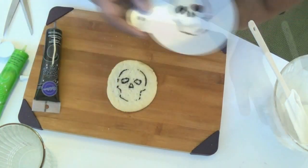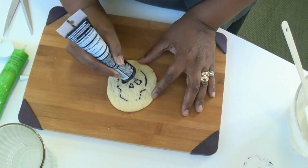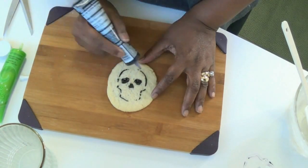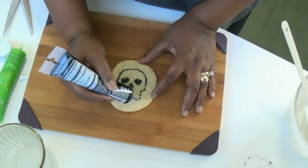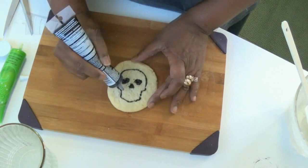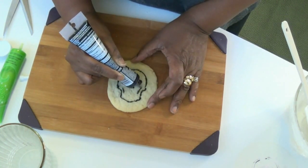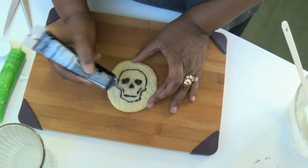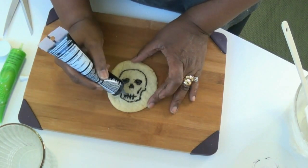I just filled in all the larger parts and now I'm going to fill in the face and give it a little more dimension and detail. You can just make any design that you like — fill it in any way you want. You can use any kind of fillings or gels, you can use fruit, you can use candy. Just keep it fun and have a great time for Halloween.